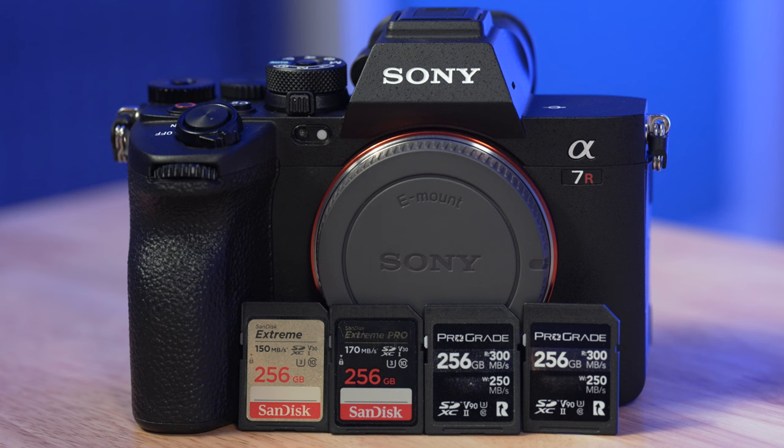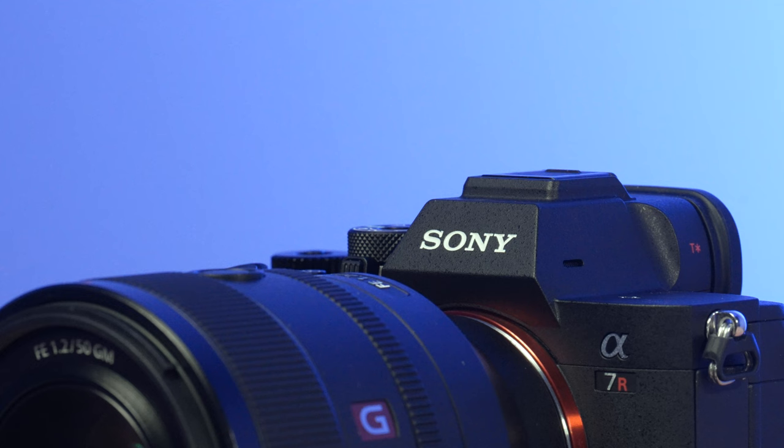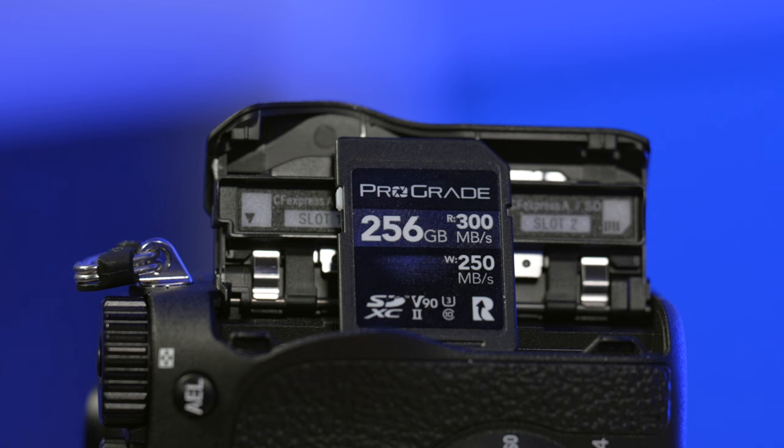So that is my take on a simple memory card guide for the Sony a7R5. Hopefully this video has been of some help to you. Feel free to leave a like and subscribe if it has. A lot more content to come on the a7R5 on this channel, so definitely be on the lookout for that. Thanks for watching.